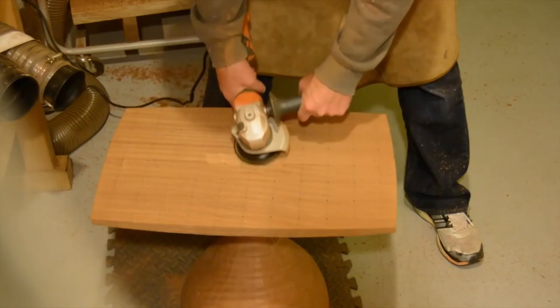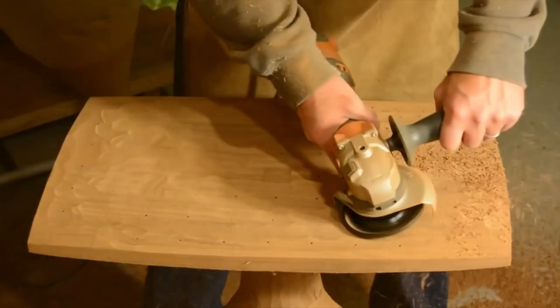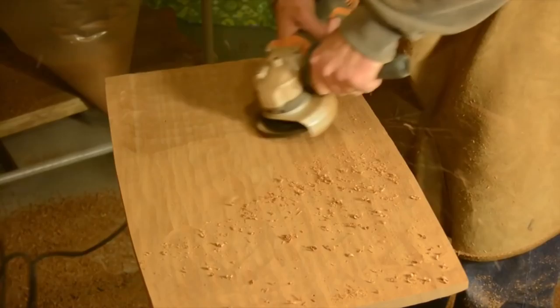Now it's time to start removing the material. You can see I'm using a lot of consistent sweeping movements across a large portion of the piece — this allows you to maintain a level of control. As I go deeper, you can see I'm getting closer to the bottom as the holes I drilled earlier disappear. Continuous sweeping motions allow you to maintain control with the tool and make it easier to remove the waste. I'm also positioning the tool much flatter against the surface to create a smooth, consistent cut.